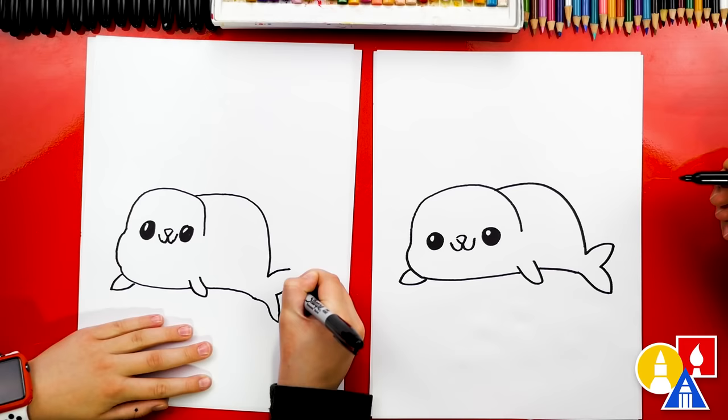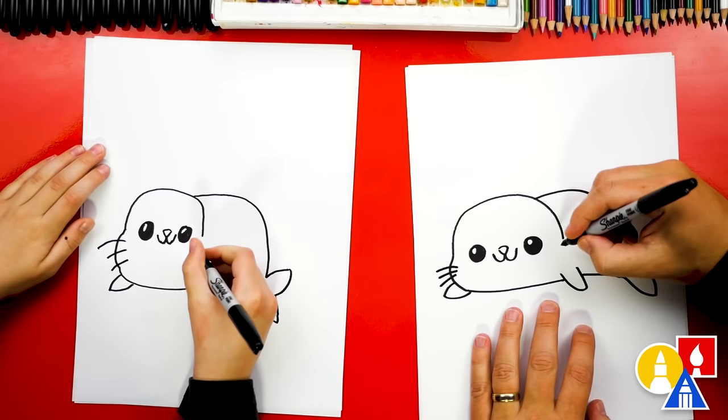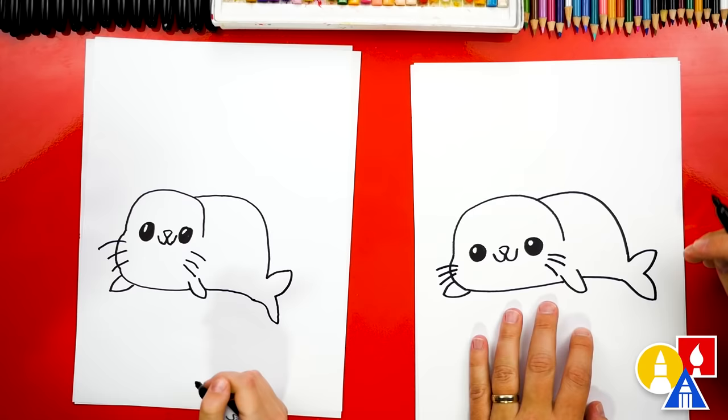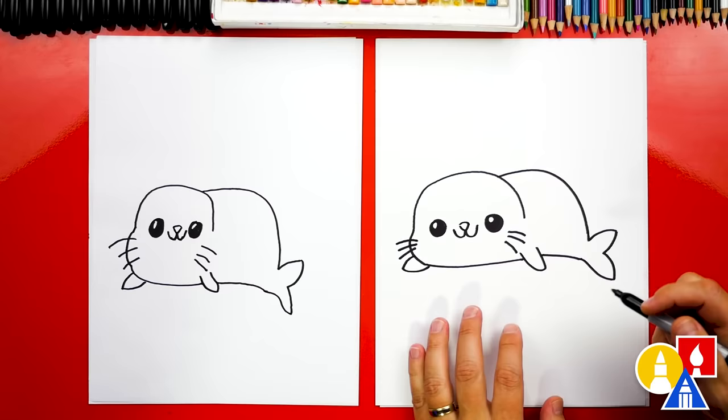Awesome, we're almost done but we still need a few more things. Let's add little whiskers — one, two, three on each side. There we go, now it looks like a seal! Let's add one more thing: a little iceberg that our seal is sitting on, taking a break from swimming.